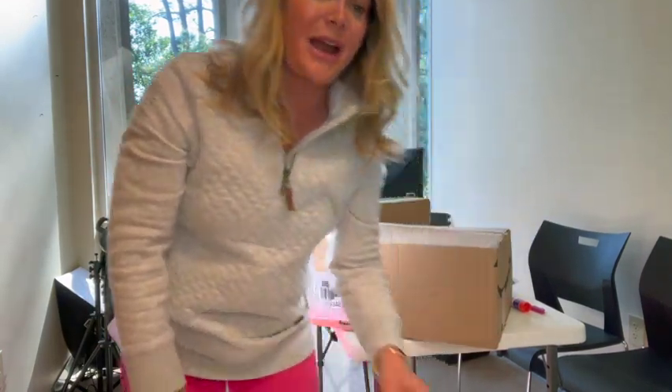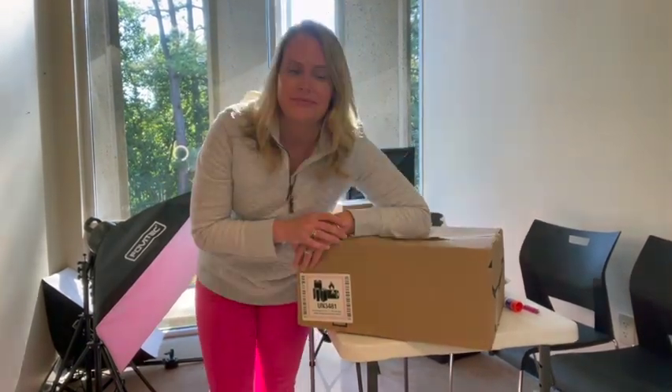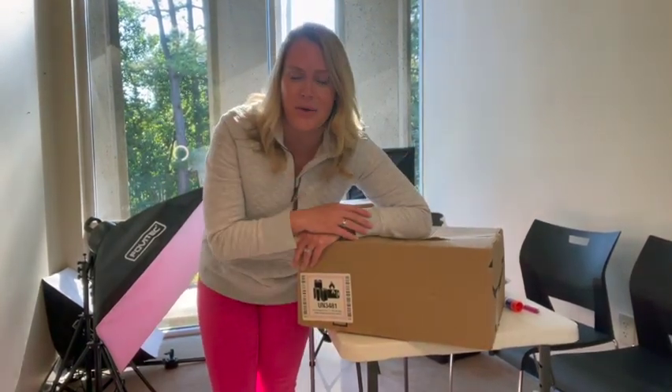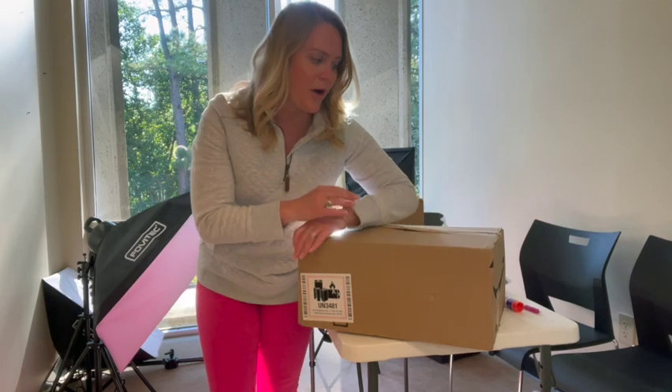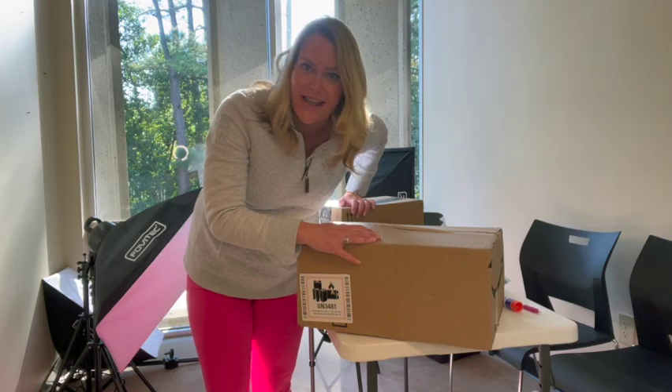Hey, I'm Heidi Harris. I'm a realtor in Raleigh, North Carolina with the Home Sweet Heidi team. And this is going to be my video studio. The studio is eight by eleven, so we're not working with a whole lot of room, but I'm gonna walk you through everything that I bought and why I bought it and show you exactly how we get it all set up.